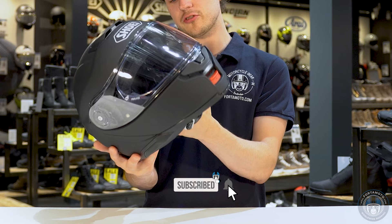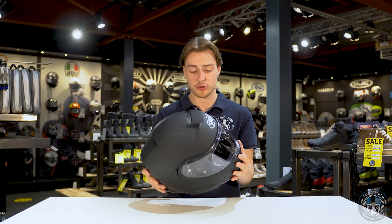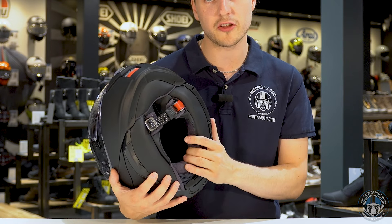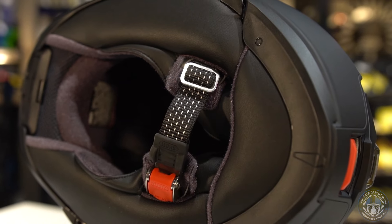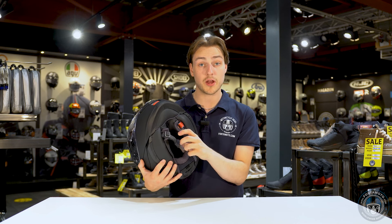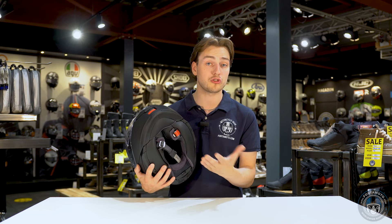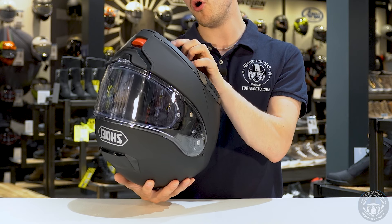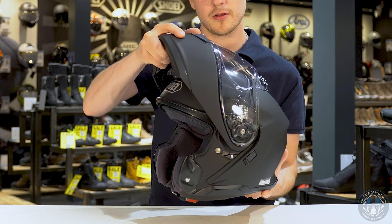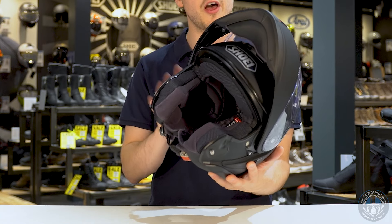Something that looks really promising is the way they have adjusted the plate around the sun visor mechanism. It looks like they've really integrated it into the shape of the helmet and it appears much more streamlined than on the Neotec II. Flipping the helmet upside down, we can see the stainless steel ratchet as you'd expect from Shoei, but the material feels softer and it is much slimmer. Previously I decided to replace the Neotec II chin strap for a double-D system, but with this one I'm hoping that won't be necessary.